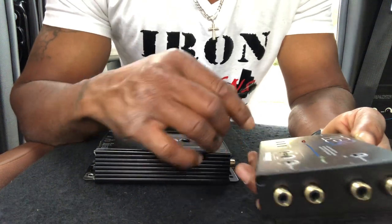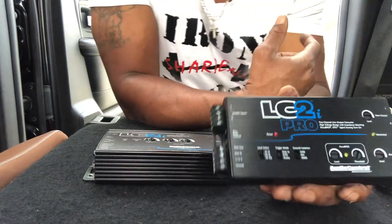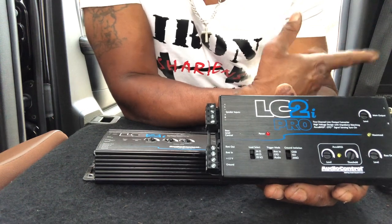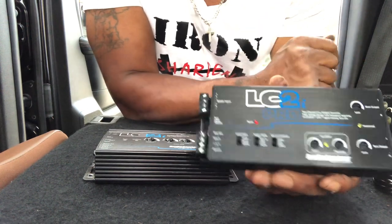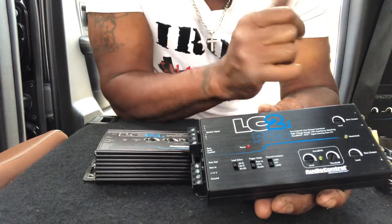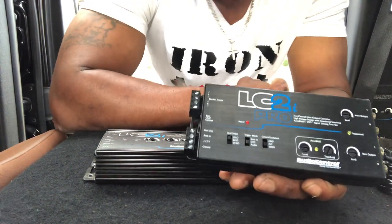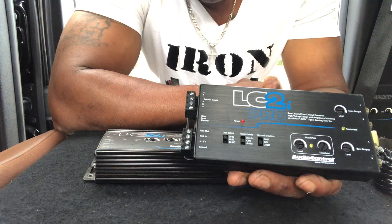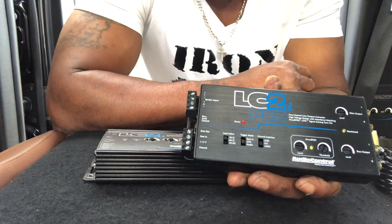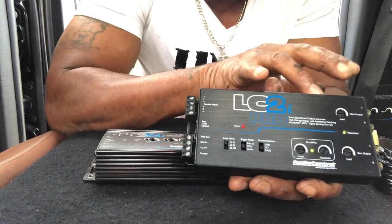Not 20K, but 20 ohm. That's going to tell the computer that the speaker is still connected, even though I'm using that signal to boost and get my sub signal. The line output converter bumps the signal up to 9.5 volts, which means you don't have to use your gain much at all on your amplifier — it's going to be a very clean signal. My gain on my amp is at nothing; I control that completely here.